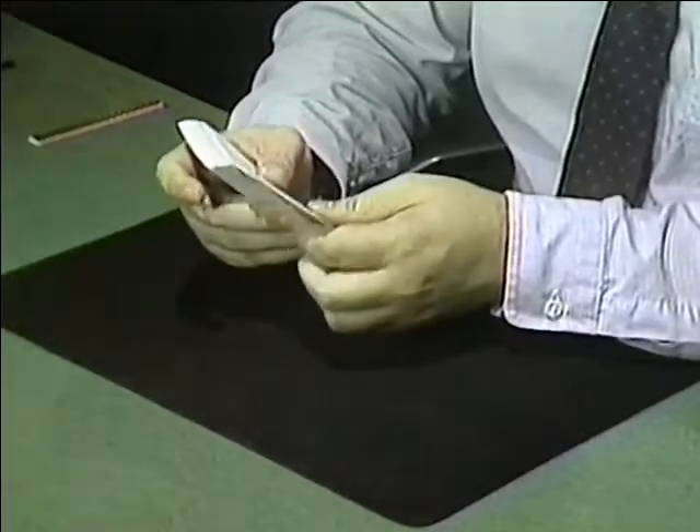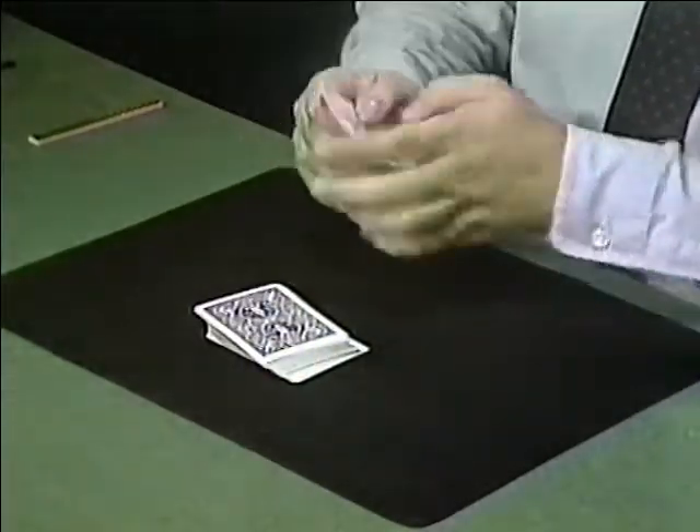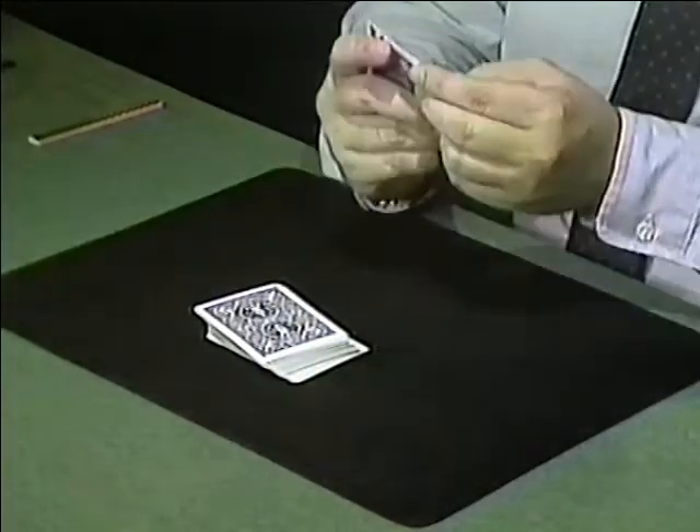If you need to practice the retention pass more than I've shown it here, just rewind the tape and look at it again and again until you get it down pat. The next thing I'd like to show you is a card trick. If you're going to do magic, you need to know at least one card trick. It involves the four kings and a regular deck of cards.